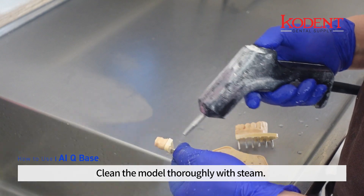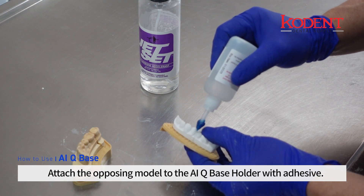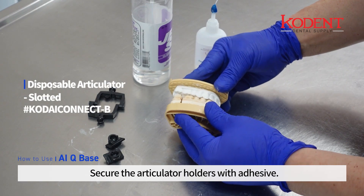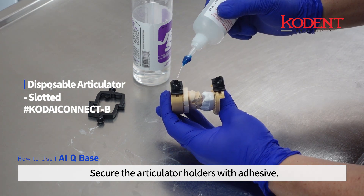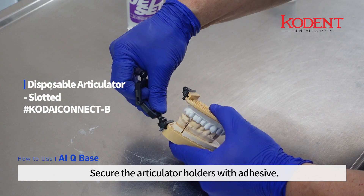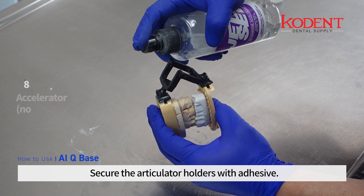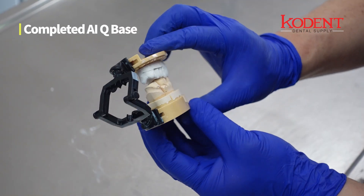Clean the model thoroughly with steam. Attach the opposing model to the AIQ base holder with adhesive, and secure the articulator holders with adhesive. This produces the completed AIQ base.